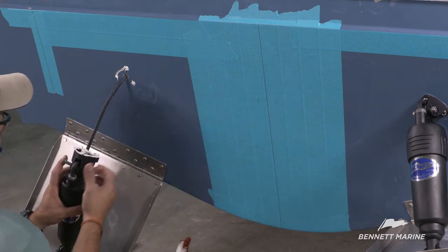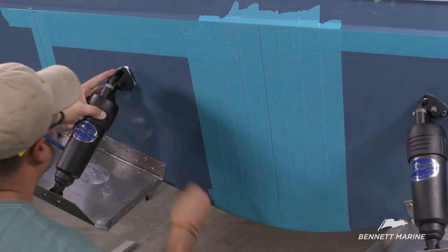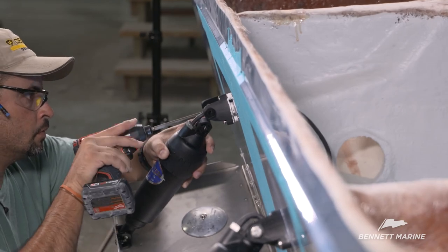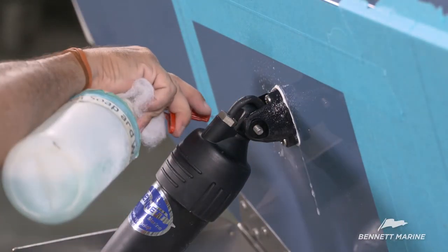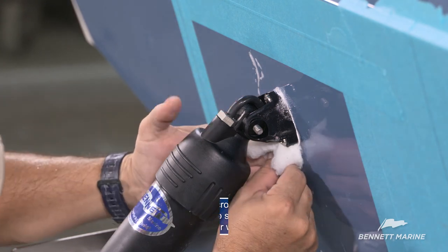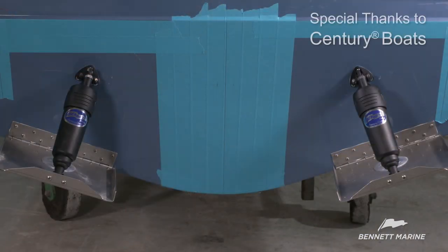The hinge will need to be disconnected from the actuator in order to access the mounting holes. Secure the three fasteners. Clean up the excess with a soap and water mixture. Reconnect the actuator to the upper hinge and tighten. The threads from the fasteners should protrude through the nut. Do not over tighten. Repeat this process on the other trim tab.